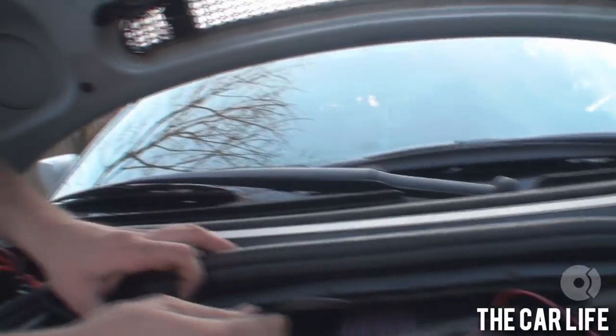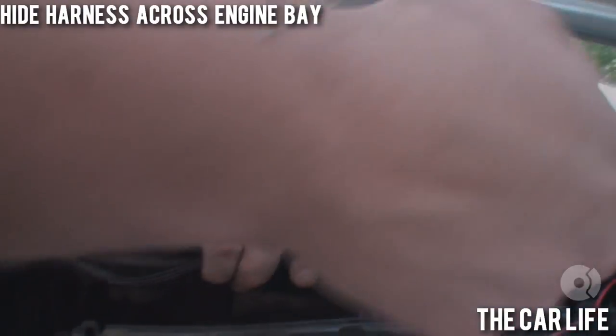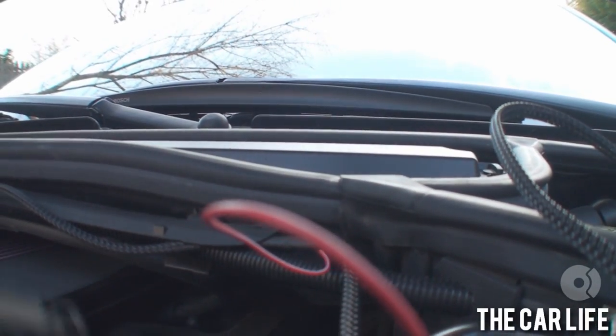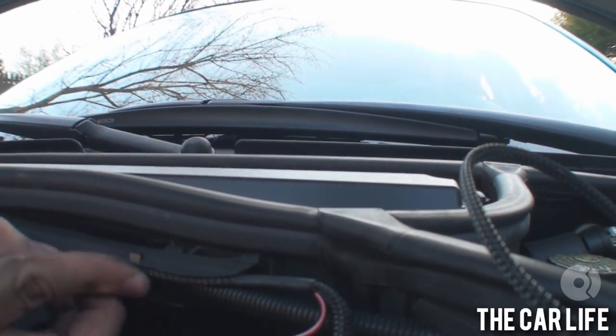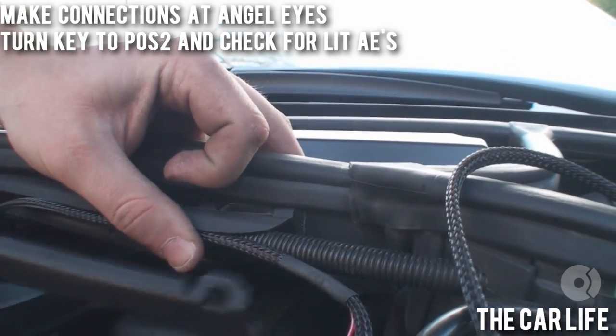Just gonna run this wire under here like so — we're going for the clean install. Clean boss look. Not a lot of people have the capability of pulling that off.